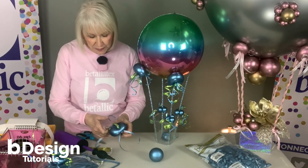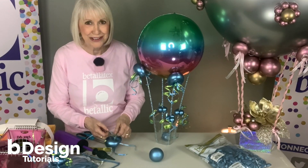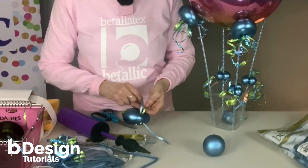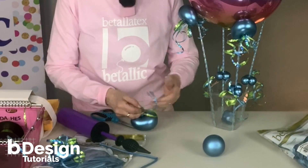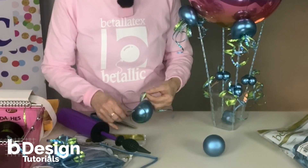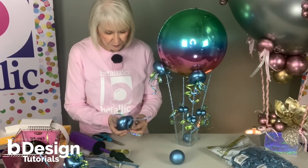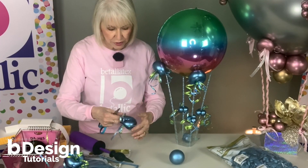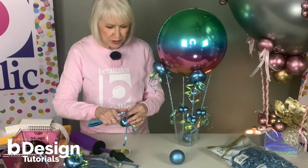Now I'm going to make a half bow — I like to call them Dior bows. It's just a single loop bow. Curl the ribbon. I keep my scissors closed because I get a nicer, softer curl rather than things that are too tight.